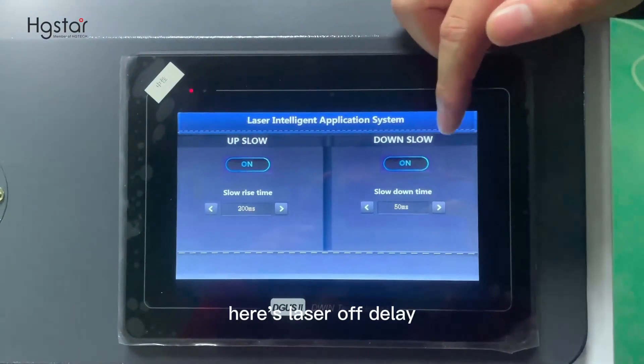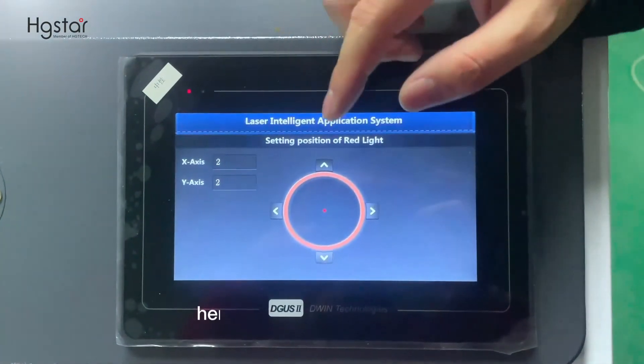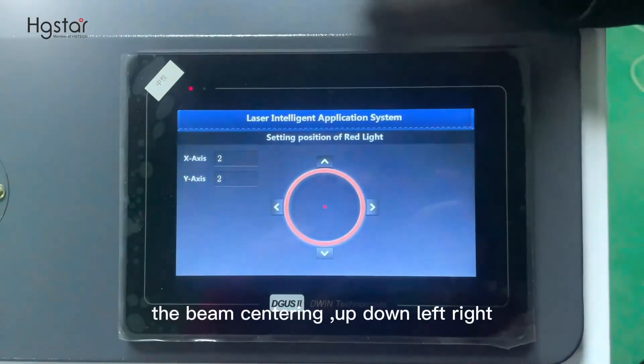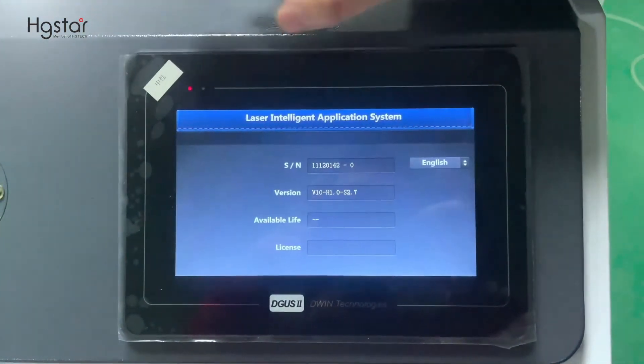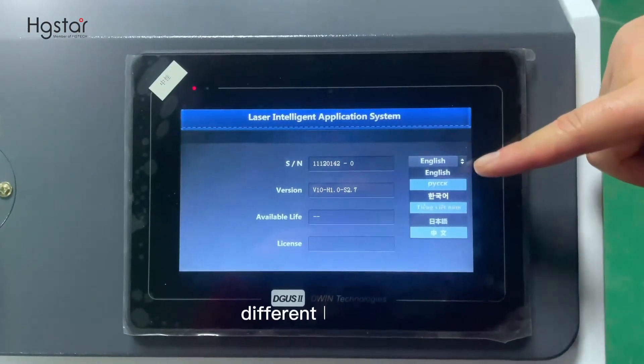Here is the laser off delay — 50 milliseconds. Here is the screen for adjusting the beam center: up, down, left, right. Here is the language selection for different languages.